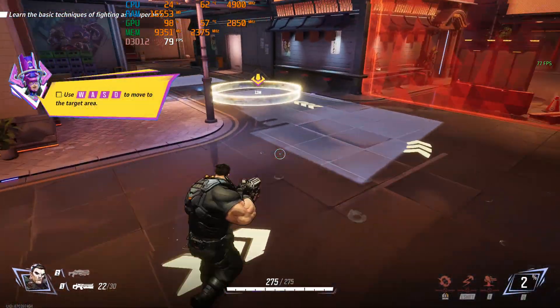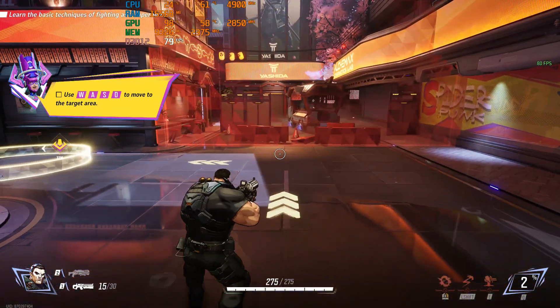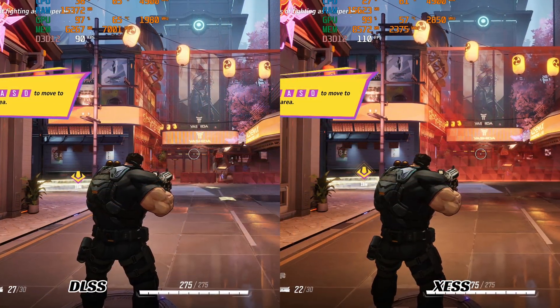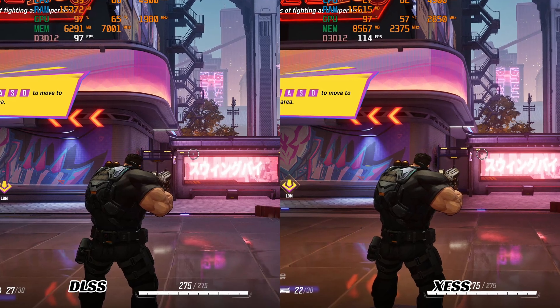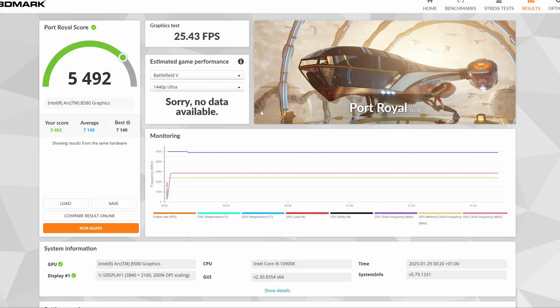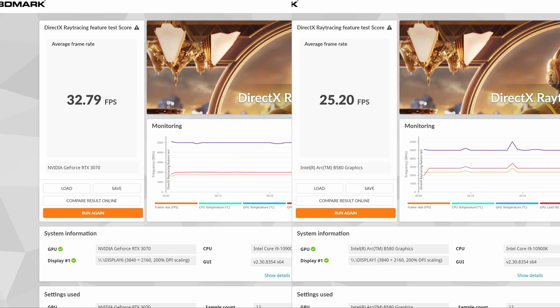You also have the option to reduce latency, though I personally could not notice any difference. Comparing frame generation between the two cards, the B580 had a better FPS performance upscale, but the quality of the frame generation was much worse — DLSS is more mature and had more detail. Additionally, although the Intel Arc B580's rasterization performance was very close to the RTX 3070, the real-time ray tracing performance wasn't particularly impressive, falling far behind, and DirectX ray tracing gave similarly underwhelming results.